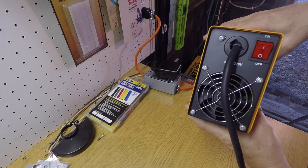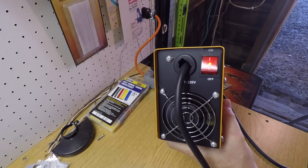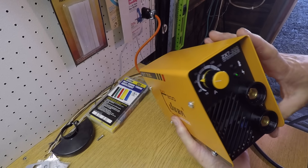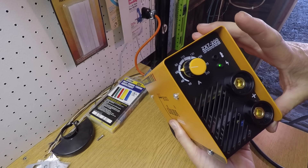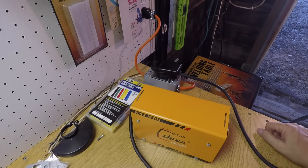It's a big plug for such a small welder. We have an on/off switch on the back, the fan is on and blows a pretty good amount of air through to the front, and the green light is on. So far so good — now I just need to find out if it'll actually weld.